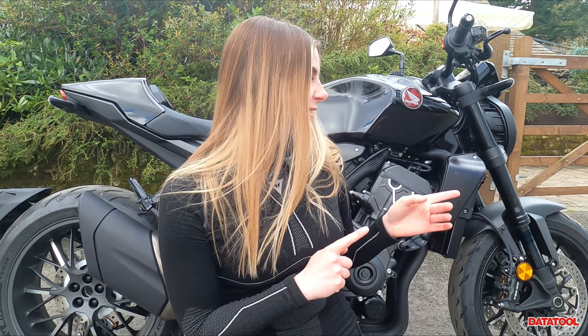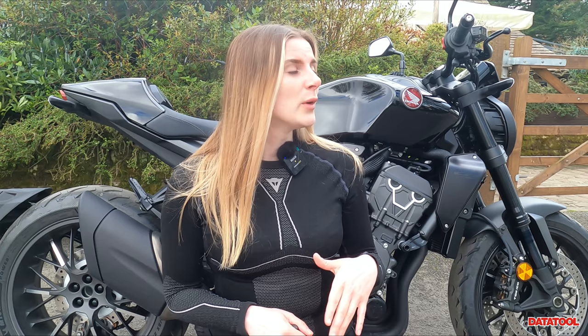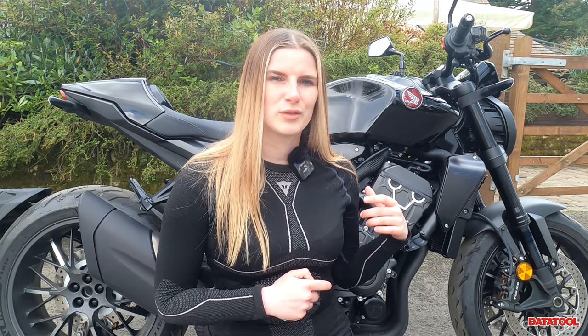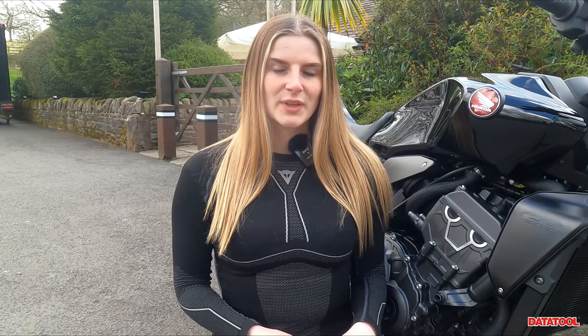One thing I forgot to mention right at the start is the price. The price on this bike is £13,099 — that was at the time of this video, so if you're watching from the future things may have changed. I think it's a pretty good price considering you've got a quick shifter, an auto blipper, and that gorgeous blacked-out aesthetic. It definitely tickles my pickle.